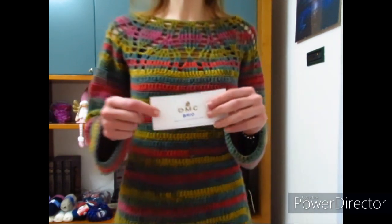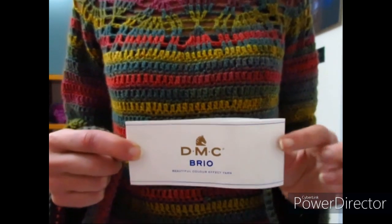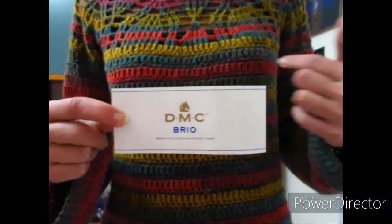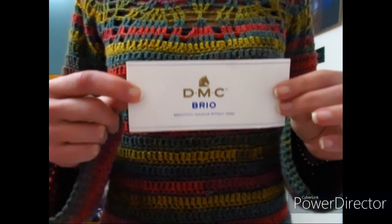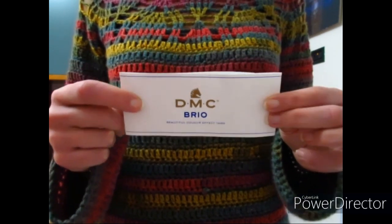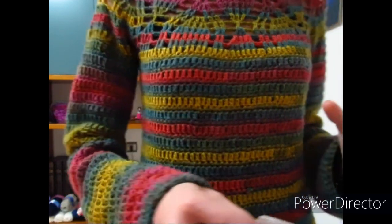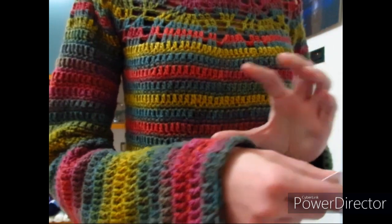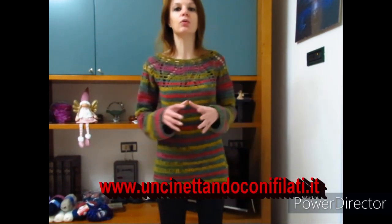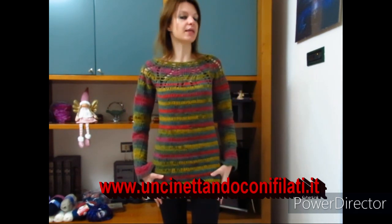Questo perché il filato che ho deciso di utilizzare è quello della DMC targato Brio. Sono già esauriti alcuni colori ma il mio è ancora disponibile. Ogni gomitolo è da 100 grammi e misura 345 metri. Il colore che ho scelto è il 415, con bellissime sfumature del viola, del verde e di un bordeaux molto bello. Per la taglia S ho utilizzato 3 gomitoli lavorando con un uncinetto 4,5.